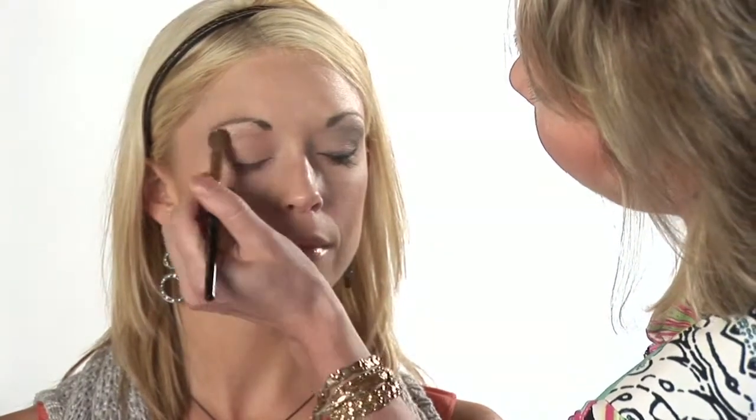We want a nice heavy layer because this is going to allow you to blend in your darker colors much better if you have a nice layer of powder to work with first. So all over lash to brow. You can see this has a hint of shimmer to it, so it's going to help us get that evening look, that darker eye look.